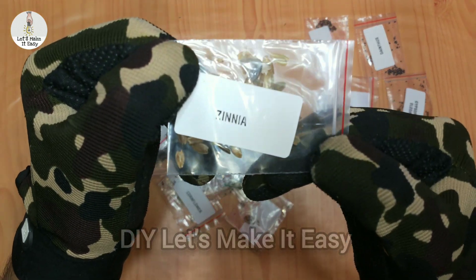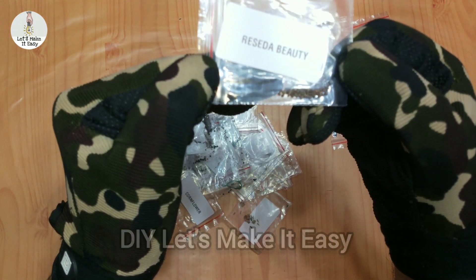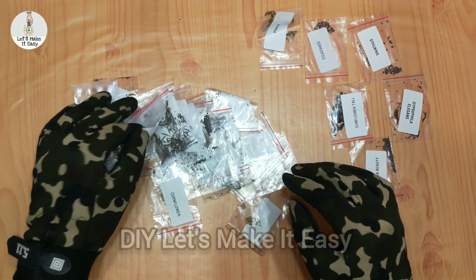If you purchase these seeds individually it will be very expensive. I have purchased this combo for 186 rupees. There are many seeds such as Petunia, Sunflower, Kochia, Lupine, Cornflower, Zinnia, etc.